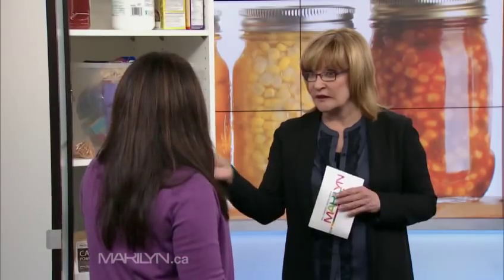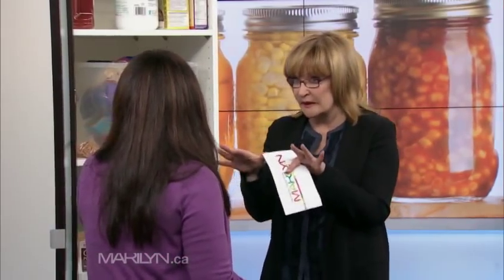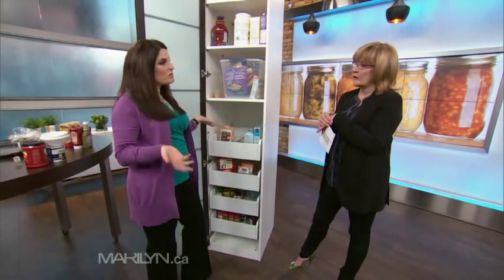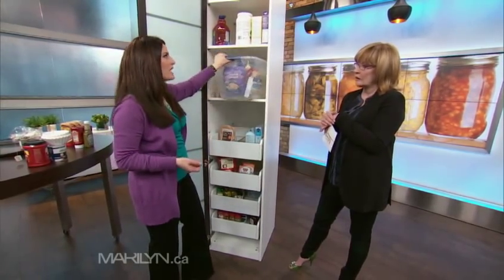Your cereals, your chips, dry goods — things like that. If you have fixed shelves, you have to use smaller containers and do it that way. Just because they built it as a shelf doesn't mean you have to use it as a shelf. Think of it like a drawer that contains things — you can easily take the whole thing out.